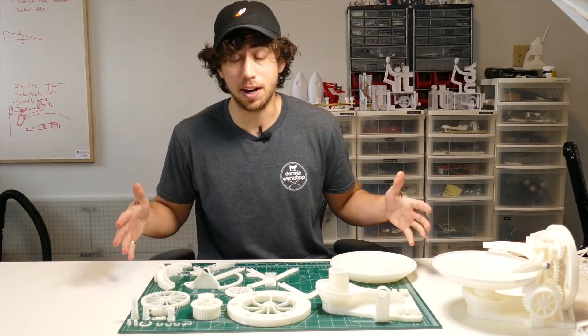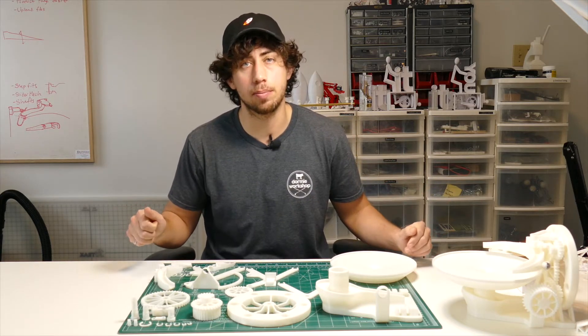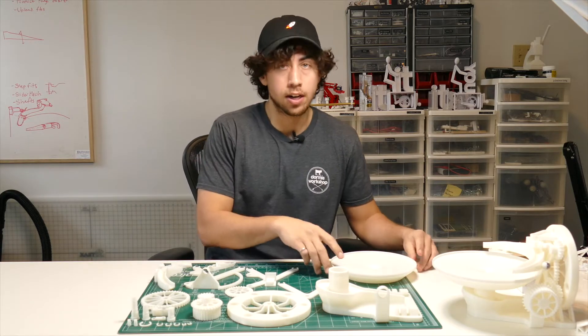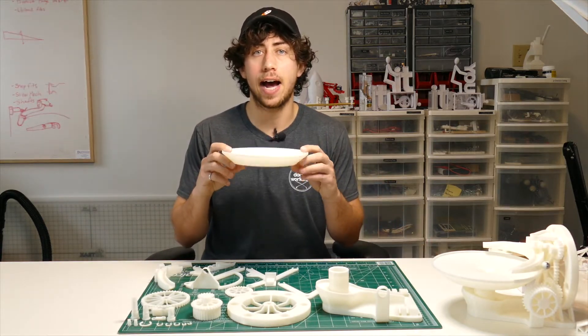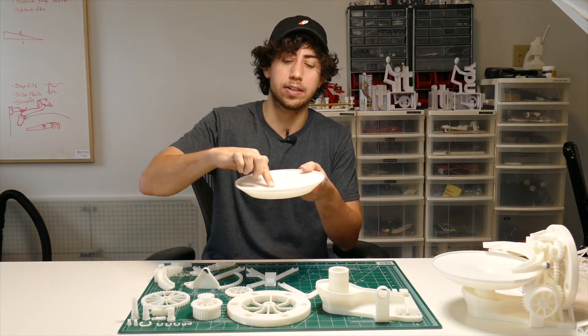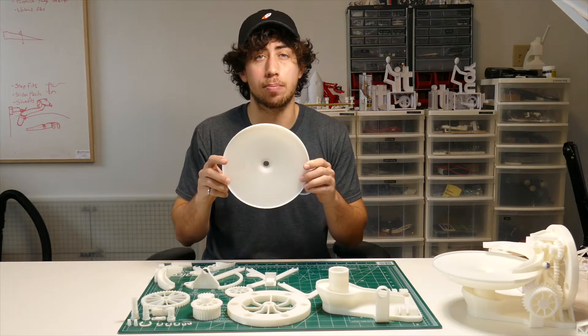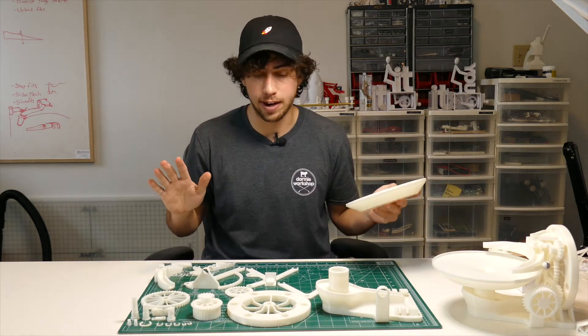Okay, lots of parts. This took about 40 hours to print. I was printing at 0.2 millimeter layer height and a 0.4 millimeter nozzle. This piece right here I printed at 0.1 millimeter layer height because you want to get those smooth steps on this inside track — but this is the only piece you have to print at 0.1. Everything else is great at 0.2.